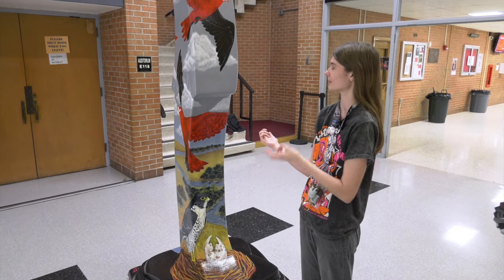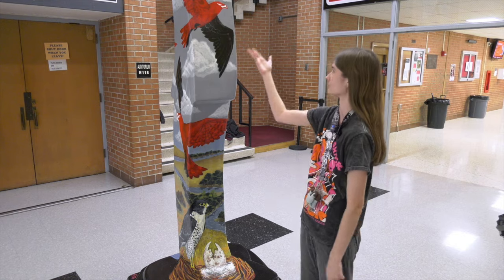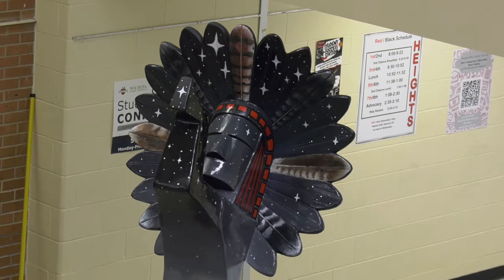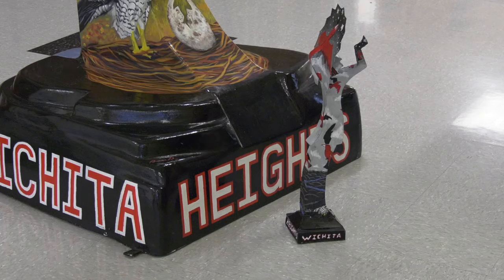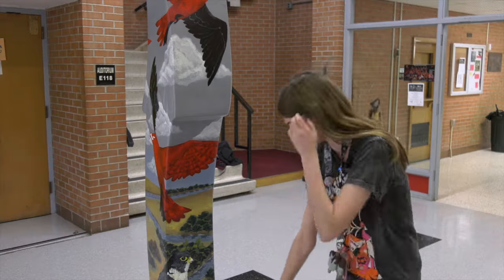We hadn't developed a full style before we actually got it on the actual keeper. We had to put it on its side on two chairs to be able to paint the feathers up here. And when we were painting the letters down here, we had to be bending over and contorting because it was down on the ground.